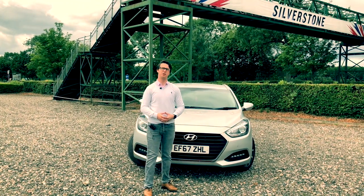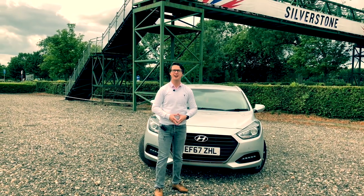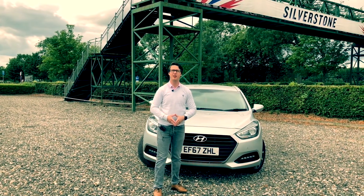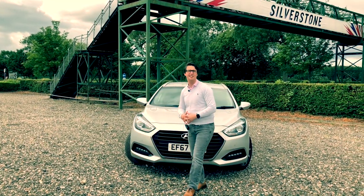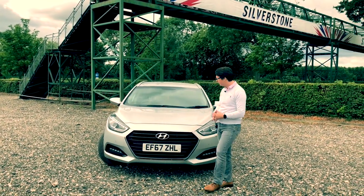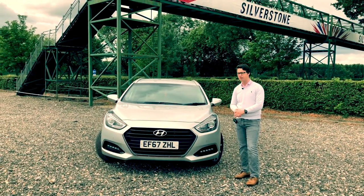Welcome to today's edition of HM Car Reviews. Today we have the Hyundai i40. We've already filmed an i30 and an IONIQ, but it's the i40's turn today. We're going to start off with the exterior of the vehicle, just as we normally do, before going on to the interior and looking at the performance as well afterwards.